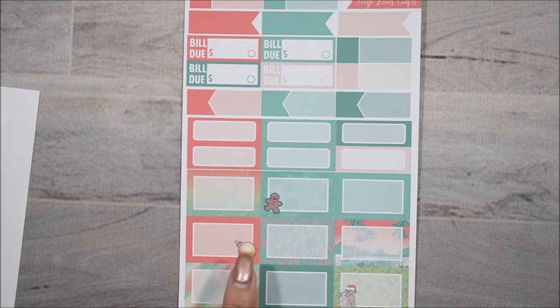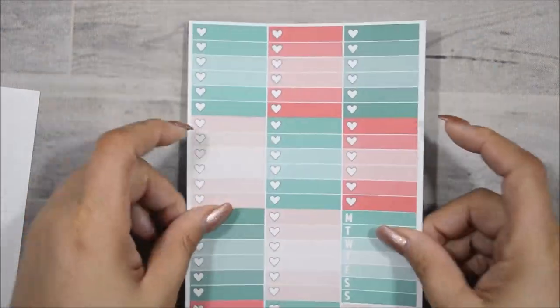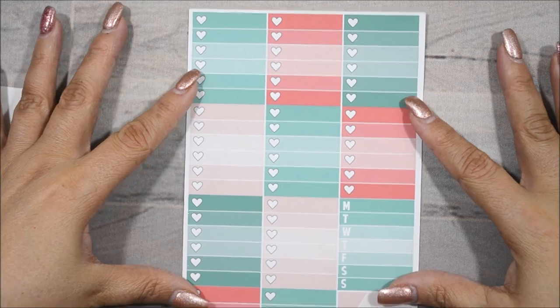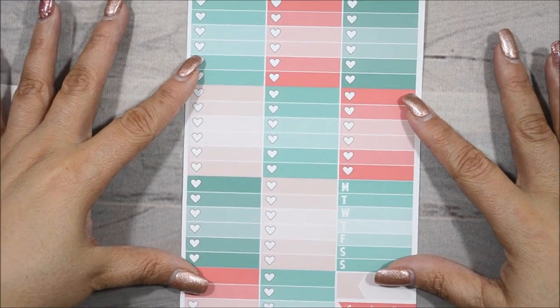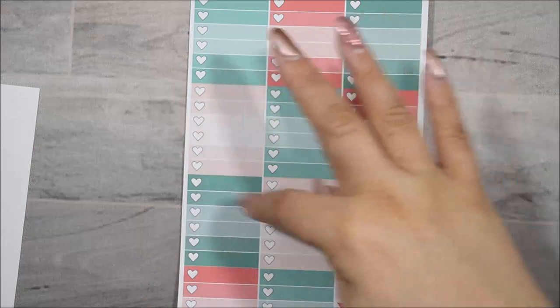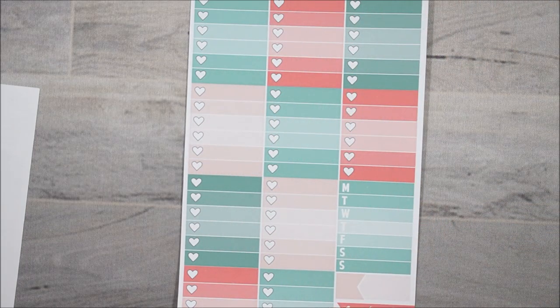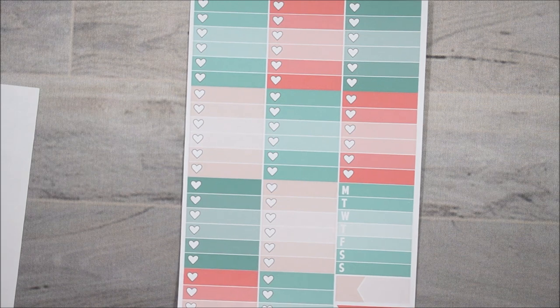This one has like a coral color there — I like that. And then her last sheet here is her heart ombre sheet. You get eight of them, and you get your weekly tracker here, an appointment label, and two three-heart check boxes which are also ombre.